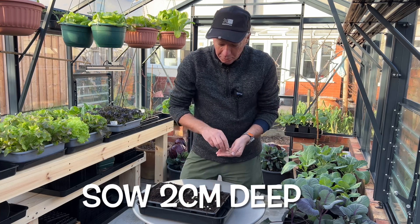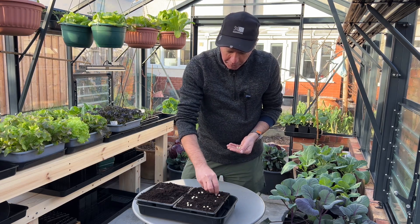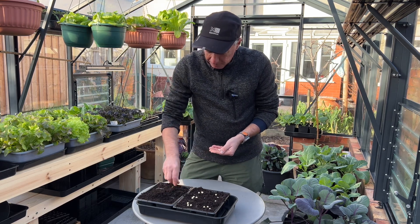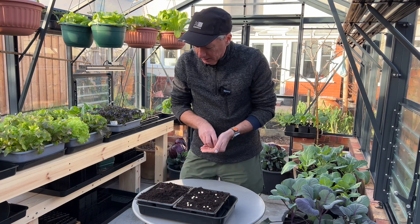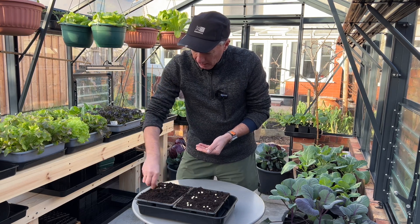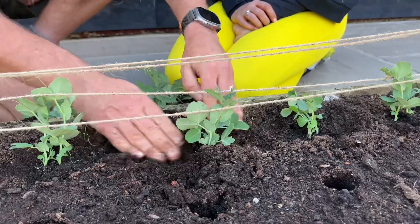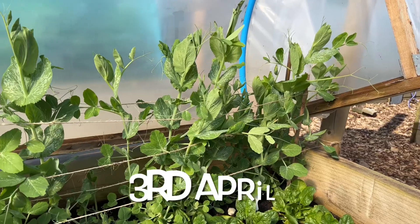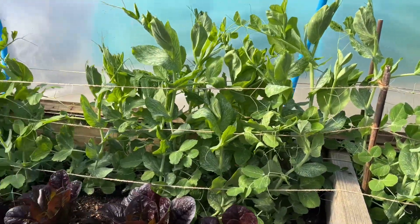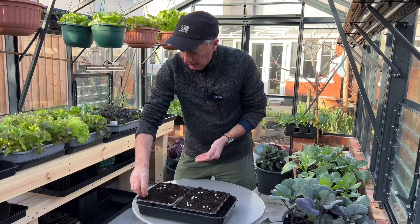There are two primary ways to get early peas. The first way is to overwinter them — sow them back in October, use a variety like Meteor, and keep them under cover. The way I like to do it though is to sow them now, which is actually New Year's Day, and put them at the back of one of my low tunnels — probably one that has lettuce in it — saving a six inch strip at the back for the peas.